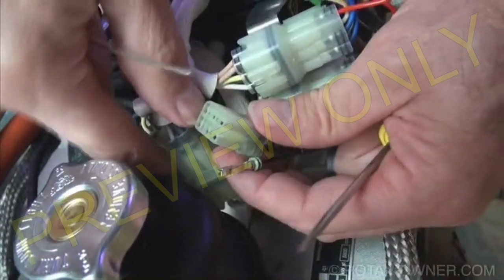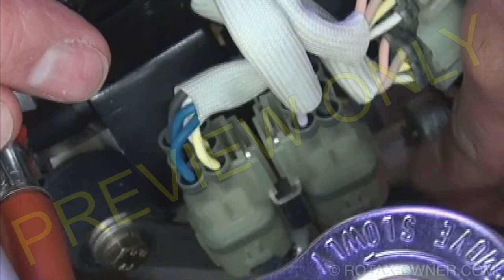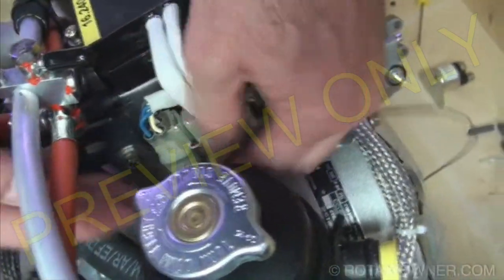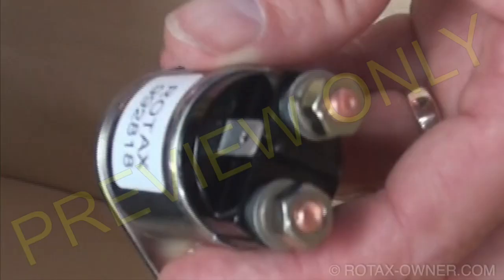Align the two connector shells and press them together. The plastic locking tabs will click. Finally, route the Easy Start Unlock cable and prepare to attach it to the starter solenoid cable.